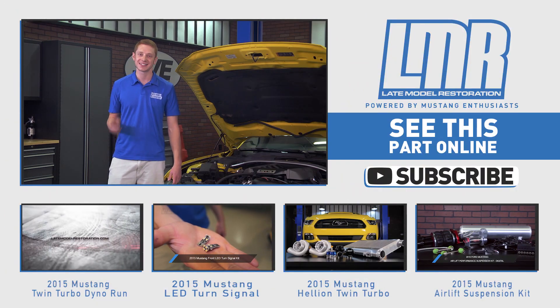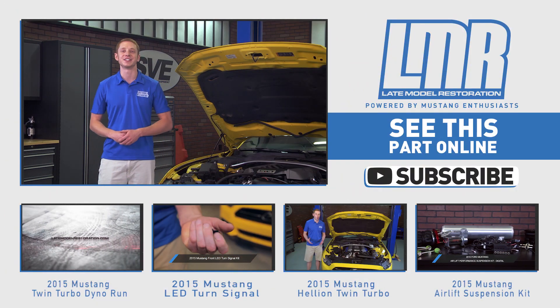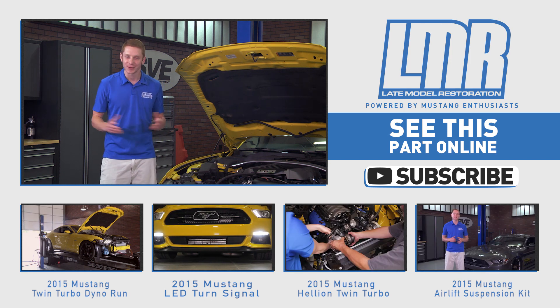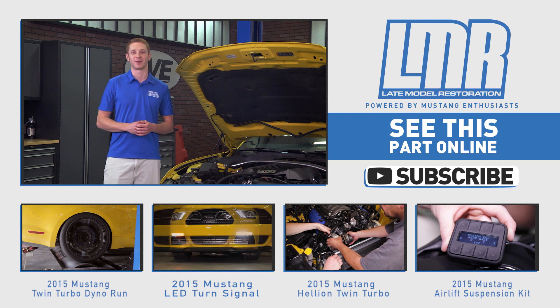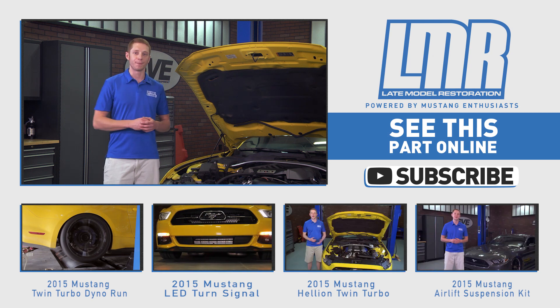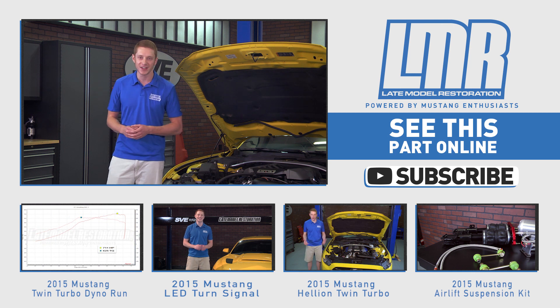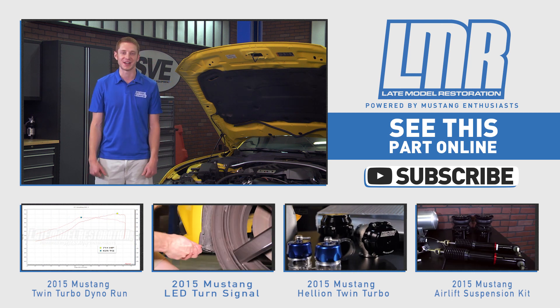Well, there you have it guys — a clean, simple factory look and an easy installation. If you want to see the latest and greatest parts for your 2015 and 2016 Mustang, simply subscribe to our YouTube channel. Also, any of you that are boosted or plan to be boosted in the future with your performance pack equipped S550, pick up this Ford original gauge cluster at Late Model Restoration.